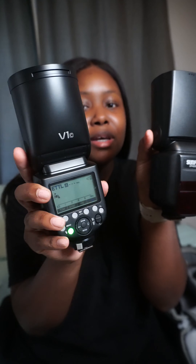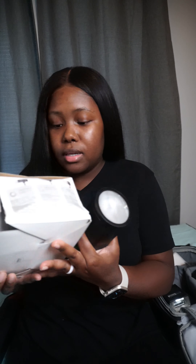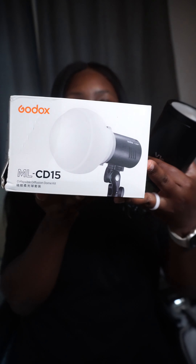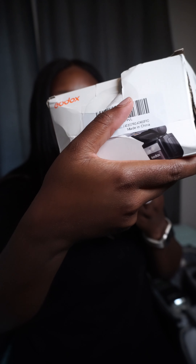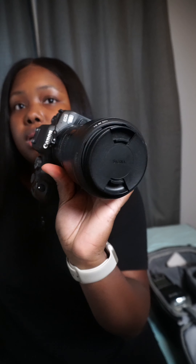The old one was $40 and this new one was about $250. I also bought this dome diffuser — and look, USPS just smushed my box, they don't give a damn. I also bought the trigger for it, so I'll be using all of this on my Canon R6.